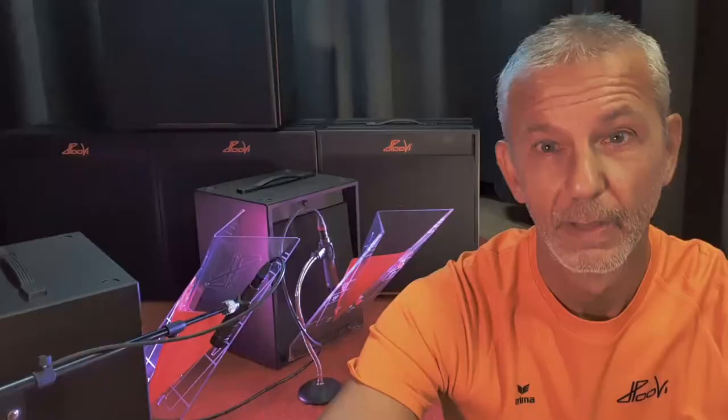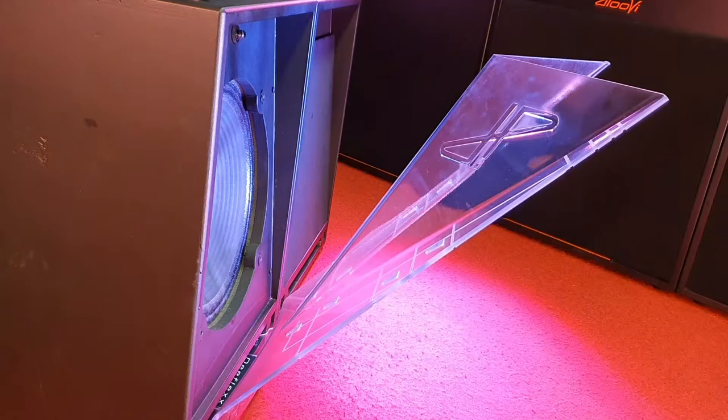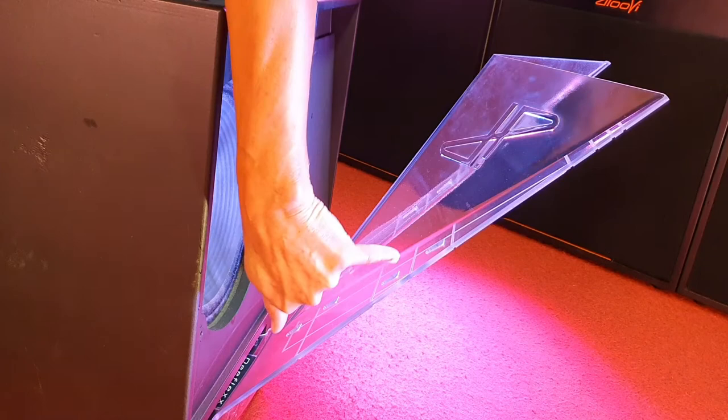Now I move the mic from the top to the bottom of a D-flex along a meridian. The sound is changing continuously from bright to dark, and now we are talking about a distance of more than 40 centimeters or 16 inches.